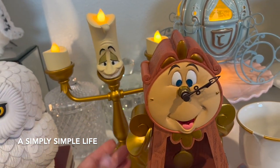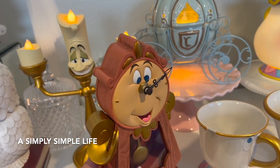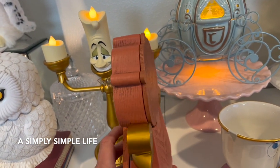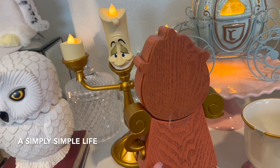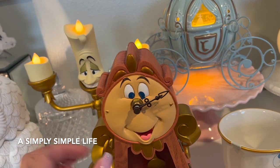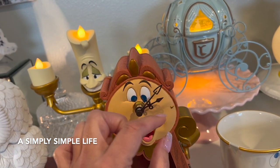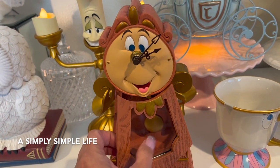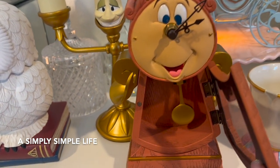This is Cogsworth! When I got Cogsworth I was so happy. He's about $88. He is made out of wood — certain parts of him are wood — and then there's a plexiglass component. He is very delicate and it's a working clock.